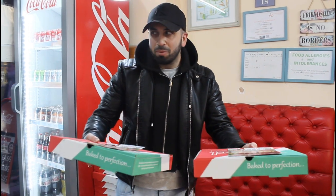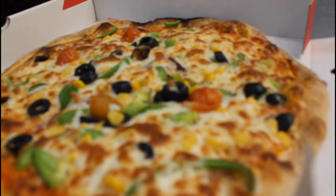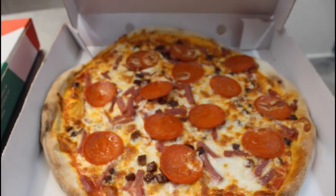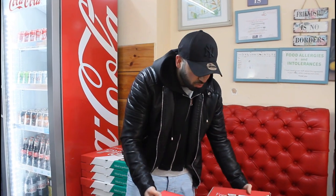Assalamu alaikum, welcome to With Oven Pizza located in northwest London. We are here to taste two different pizzas — vegetable and meat type.